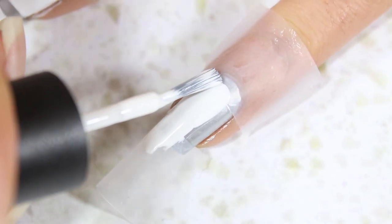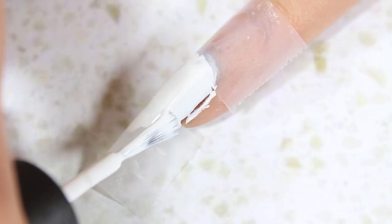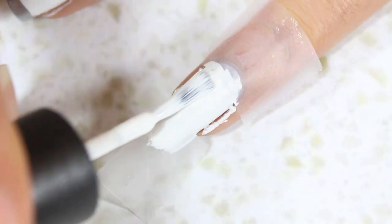To make it less sticky, stick it to the back of your hand first. Paint the nails with a white nail polish and remove the tape while the polish is still wet.